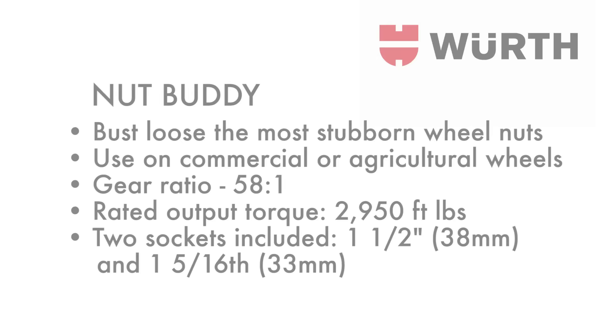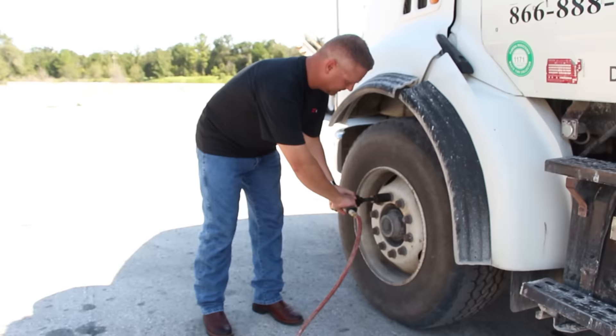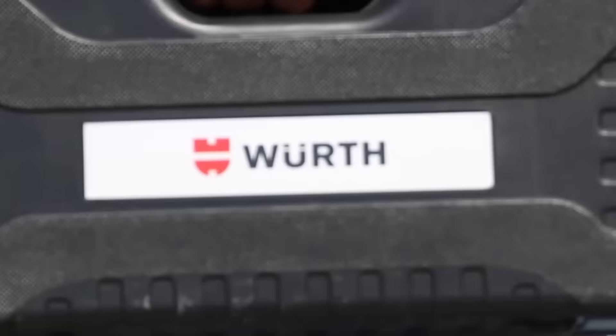As you can see, this lug nut has been over torqued. The torque gun cannot loosen it. The Worth Nut Buddy is designed to take off stubborn, next-to-impossible lug nuts with ease.